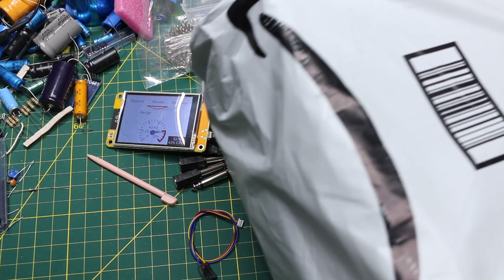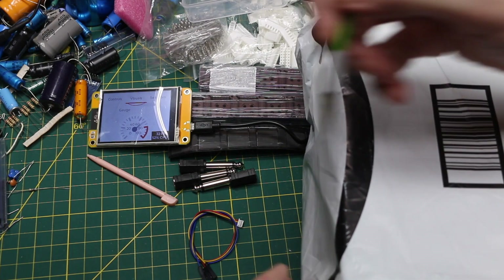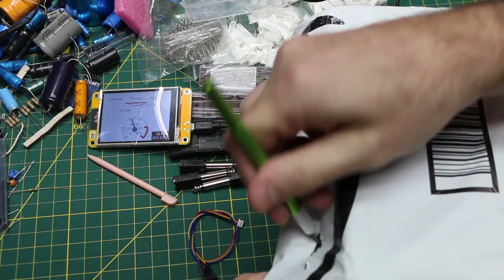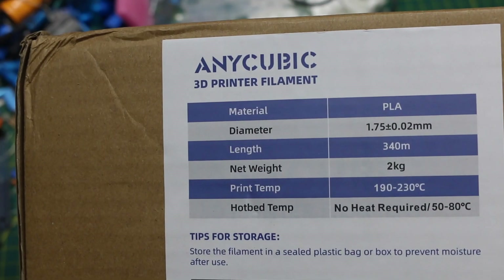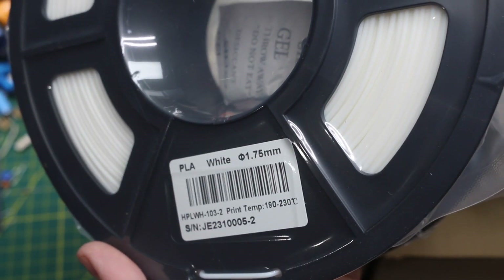Finally, I have a couple of larger packages because I went Black Friday shopping on Amazon. First, I was out of 3D printer filament so I got some more PLA. According to Amazon I've bought this before — about a year ago — but it was on sale again, so two 1kg spools. This one is white.